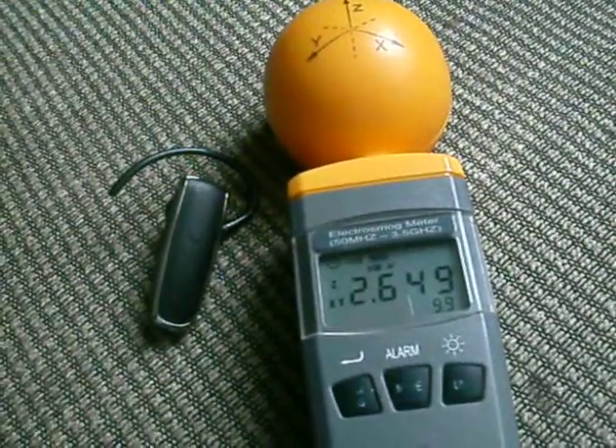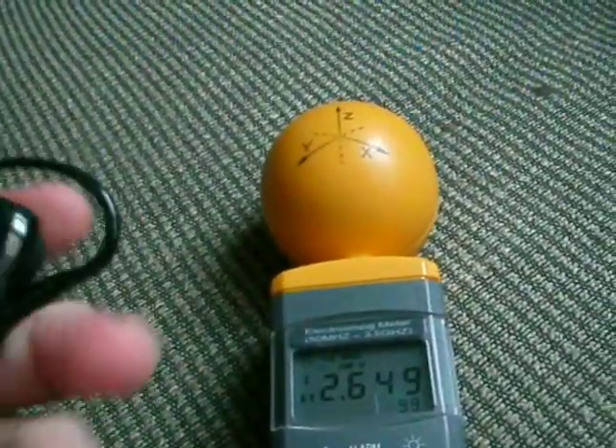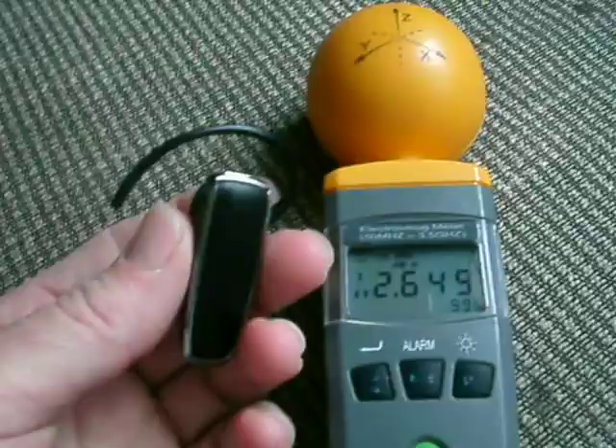We've got a max pulse from a Bluetooth ear device that's not even connected or being utilized by a phone.